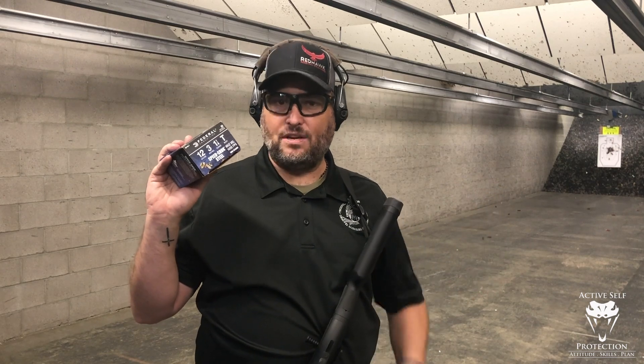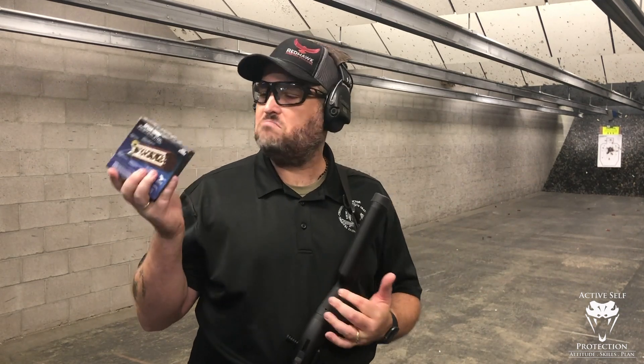So let's go up to 10 yards and we'll pattern it a little bit. T-shot is 0.20 inches. Number four buckshot, on the other hand, is 0.24 inches and it goes up from there. So this stuff is not as small as most birdshot, but it's not as big as the smallest buckshot — it's kind of in the middle ground. I have a feeling we're going to get a pretty wide pattern even at 10 yards, even out of a Beretta barrel, but let's go try.